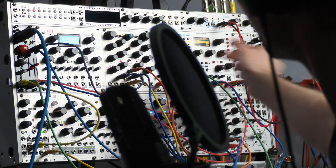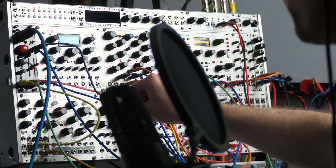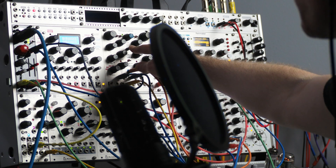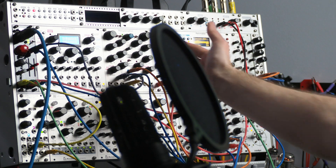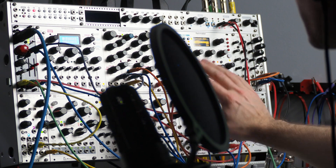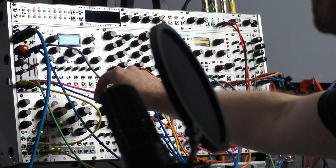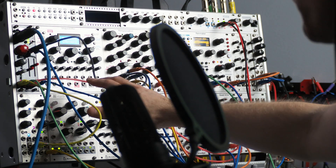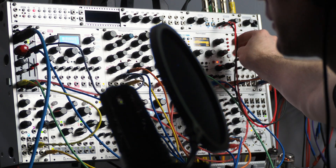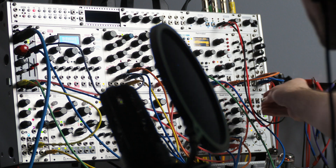What's also happening is the positive envelope output is controlling the level and rate of channel 1 on Quadrax, and that's modulating the crossfade on Morgasmatron — so it's oscillating between the two filters with sample and hold cutoff modulation. I've also got some other modulation coming from the envelope output going to modulate Rainmaker. Let's play around with this — I'll start with just the filter cutoff version.